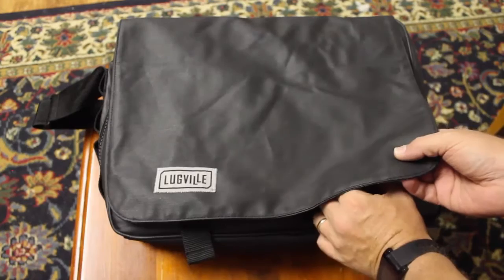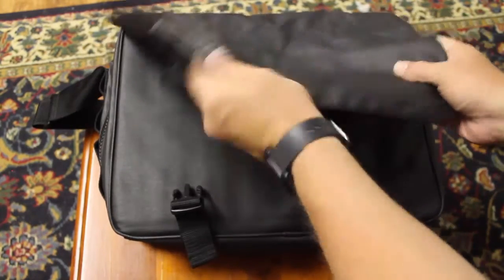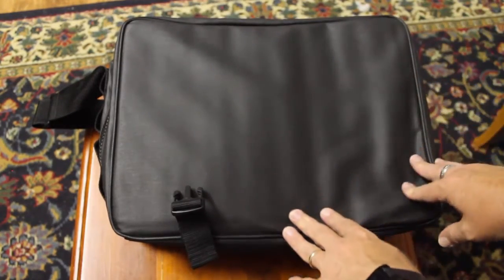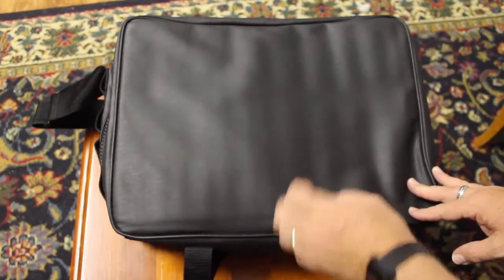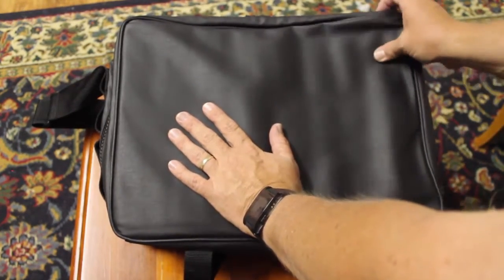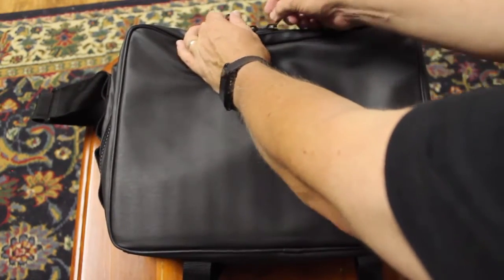The bag is made out of heavy-duty wax cotton. It has a really, really sturdy feel to this material. It's not your regular bag material that you'll find in a normal bag — this has been put in there with some thought. So you've got the heavy-duty wax cotton, and you've got a couple of really durable zips.